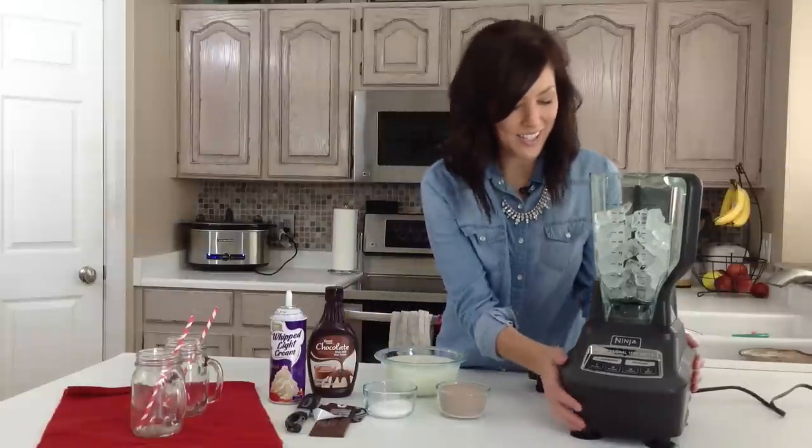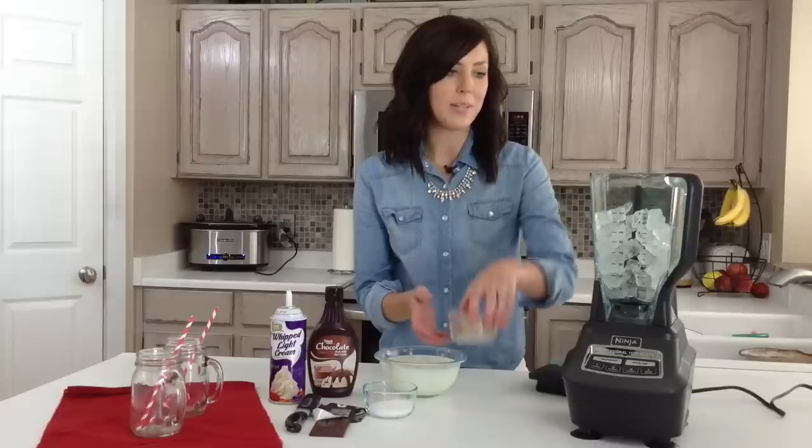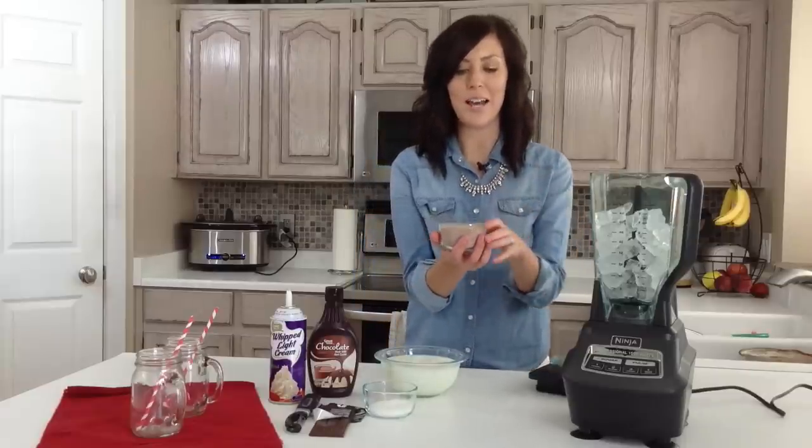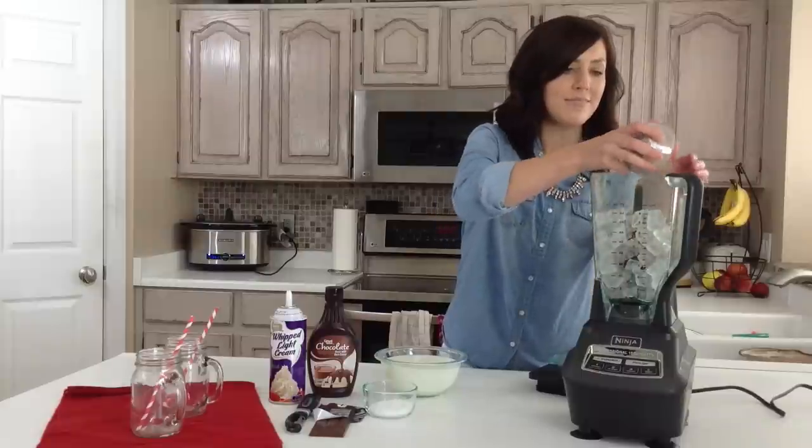It's really easy to start out. I just have six cups of ice that I've put in my blender, and you can add this all at the same time, so it makes it really easy. A cup of hot cocoa mix — you can use your favorite flavor.